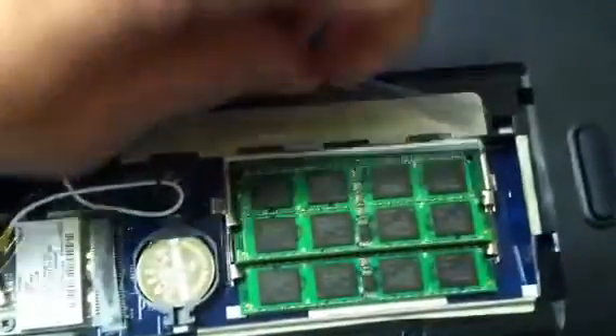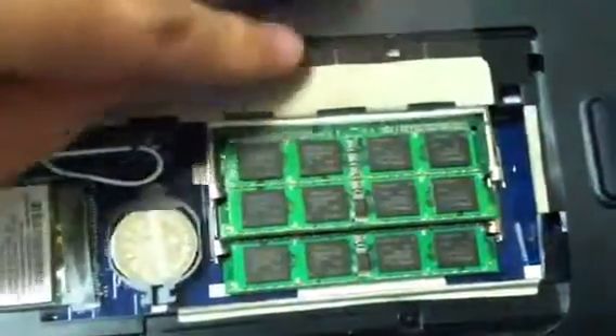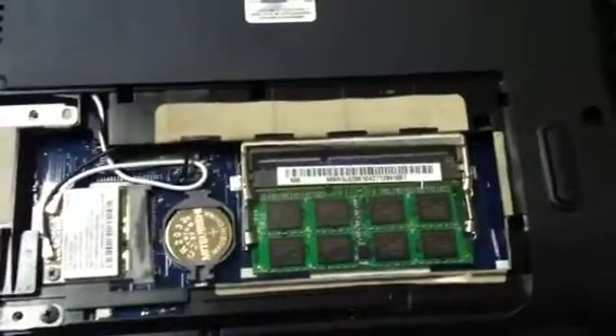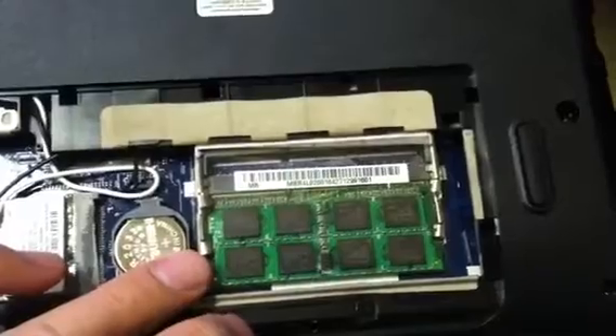Here's the memory. Notice these clips. What you want to do is put your finger into this clip and push back until the bar pulls out. Once the bar pulls out, the memory can be taken from the laptop. Do the same for the bottom piece.